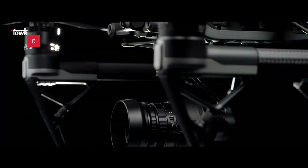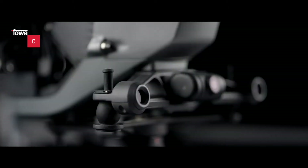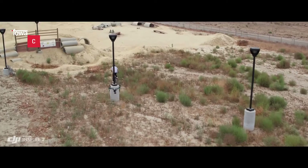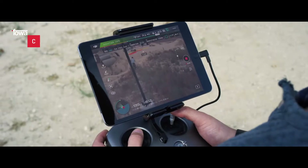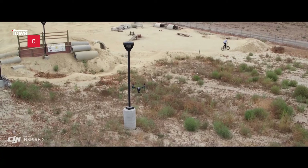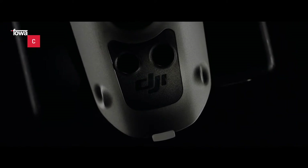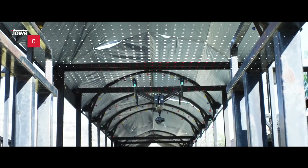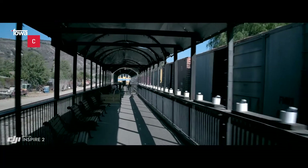Assieme alla velocità è fornita anche la giusta protezione. Con Inspire 2 arriva l'impareggiabile sistema Flight Autonomy di DJI, portando con sé un raggio esteso fino a quasi 30 metri. A ciò si aggiunge anche un sistema di rilevamento a infrarossi situato sulla superficie superiore di Inspire, che estende la capacità di evitare ostacoli e ostruzioni in altezza.